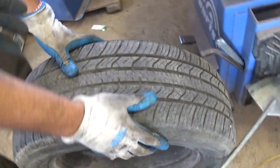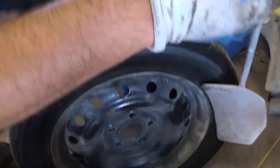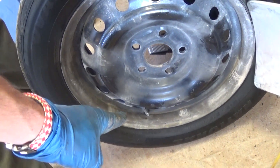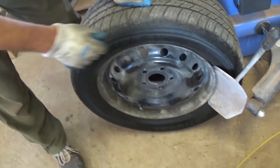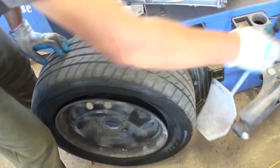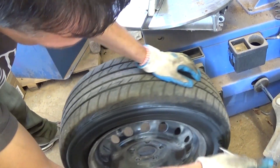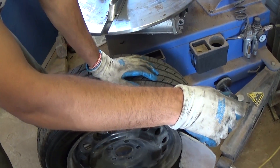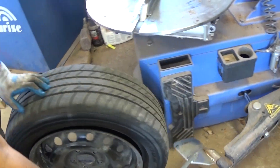So we need to break the tire loose. You want to start with the outside, and you want to be far away from the valve stem — that's where the sensor is. Loosen the tire from the wheel. It needs a little bit more, but never do it in the sensor area.